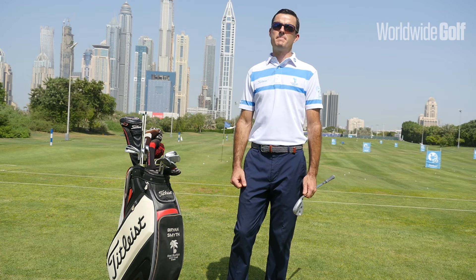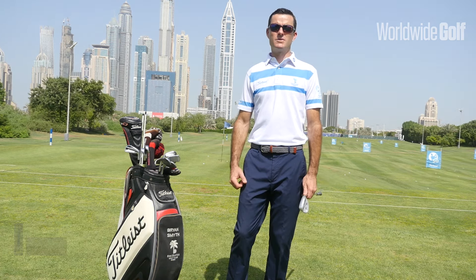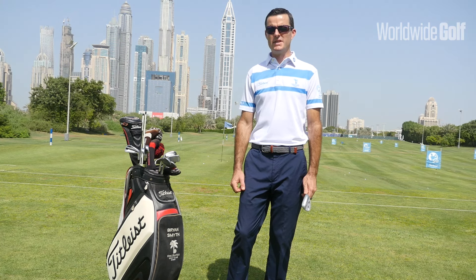Today's topic I'd like to talk to you a little bit about pitching. It's a very important skill with regard to scoring, and we can see that on TV on a weekly basis with how well the pros perform in this area.